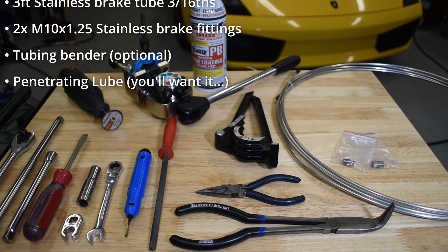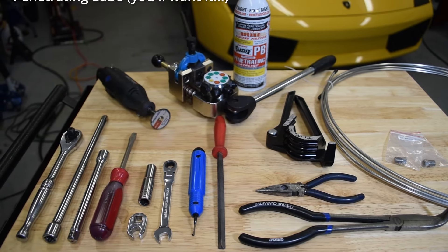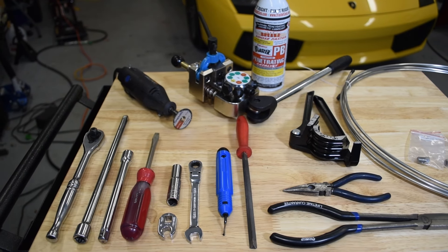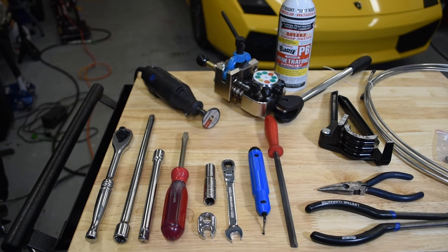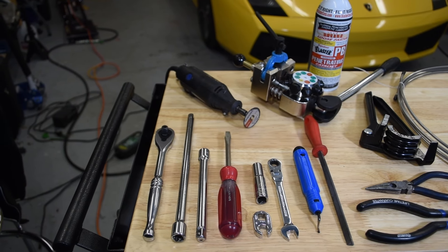I've left some Amazon affiliate and other links in the description where you can find some of the specific tools and materials I'm using. If you order from one of the Amazon links, it'll help the channel. With supplies in hand, step zero will be to use some of the penetrating lube to marinate the threaded fittings on your catalytic converters for a day or so before kicking things off.